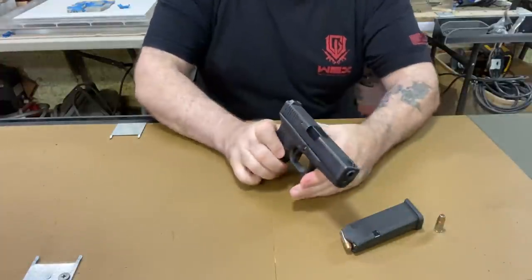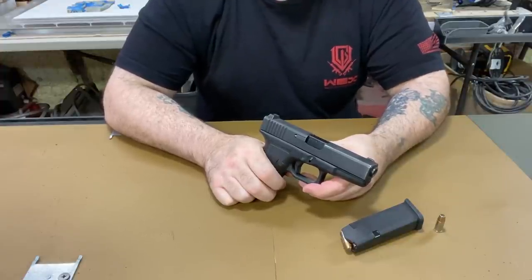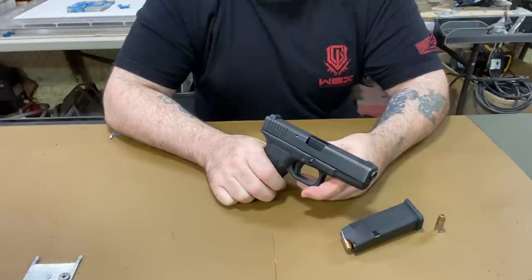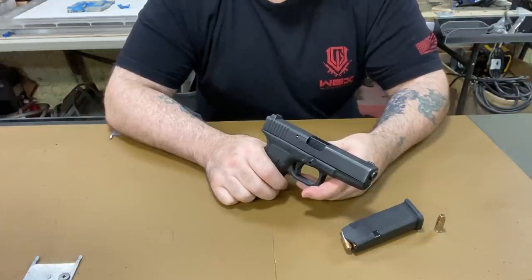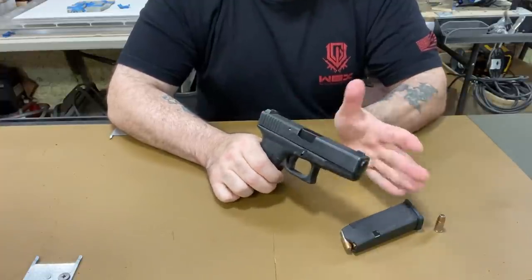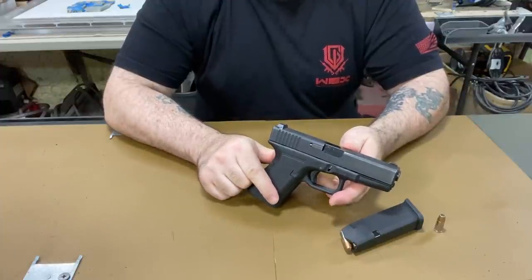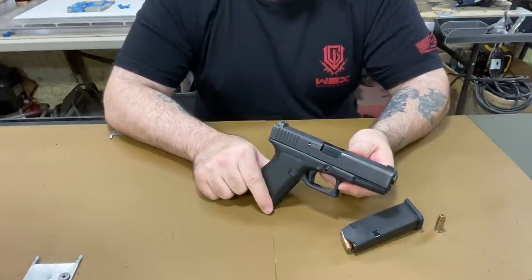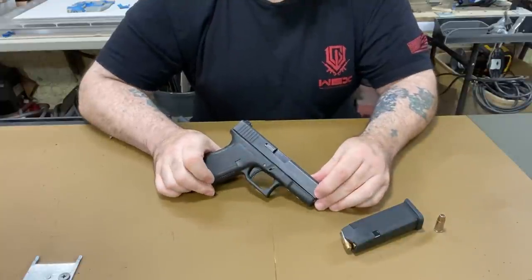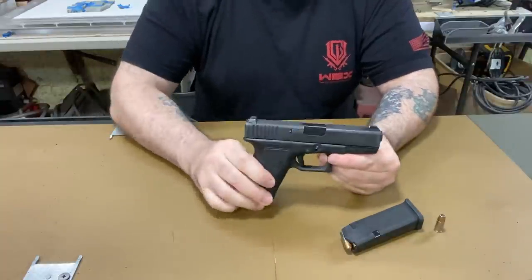Between all the ammo the previous owner put through it and whoever else put through it in 30 years, it's got original everything — all the numbers are the same — and it still runs perfectly, never jams. Here you've got a gun that's 30 years old, been used for 30 years, and it runs a hundred percent.